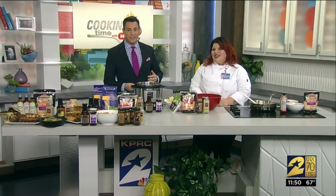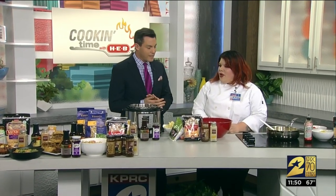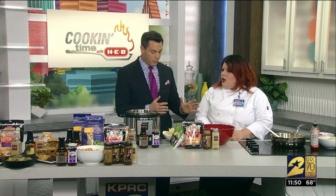Welcome back. It is cooking time with H-E-B. We are here in Studio B. Chef Cheyenne is in the house. Always great to have you here. It smells wonderful in here. So let's go down the line here — what do we have?